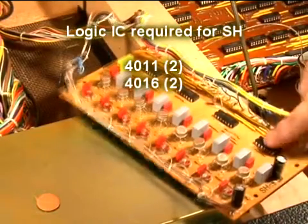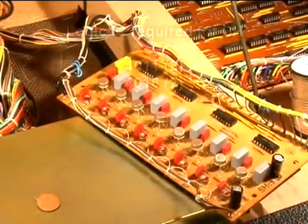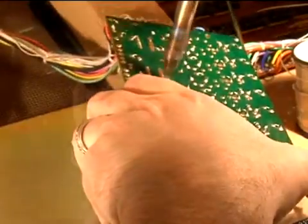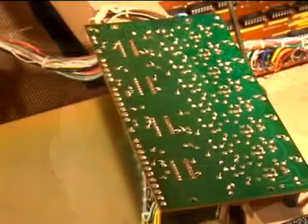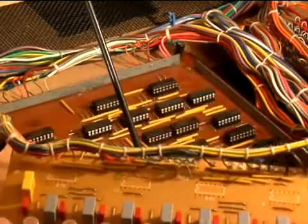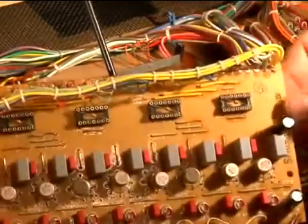All that remains is to remove the four 4011 analog switches. Now we'll install sockets and new chips. Pin one is to the lower left, and these are sockets with an integrated decoupling capacitor. Turn those over and solder.